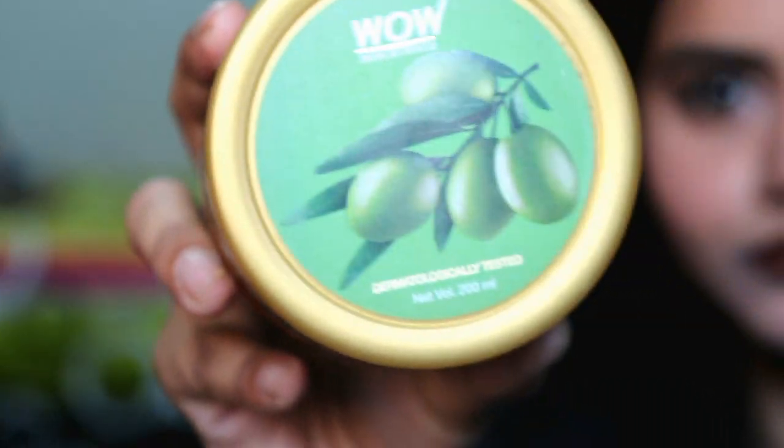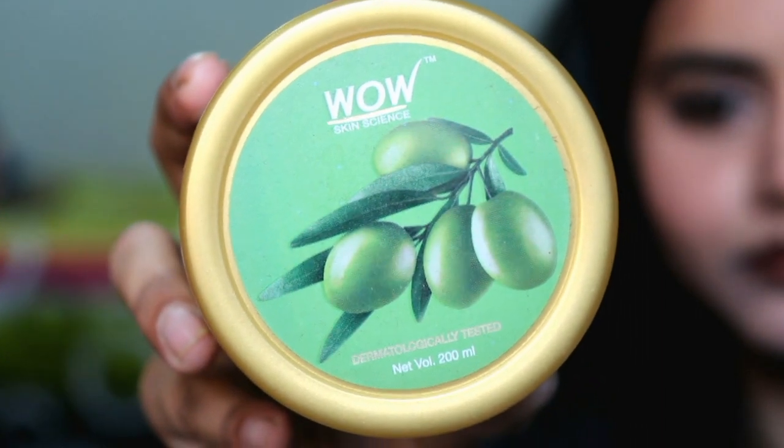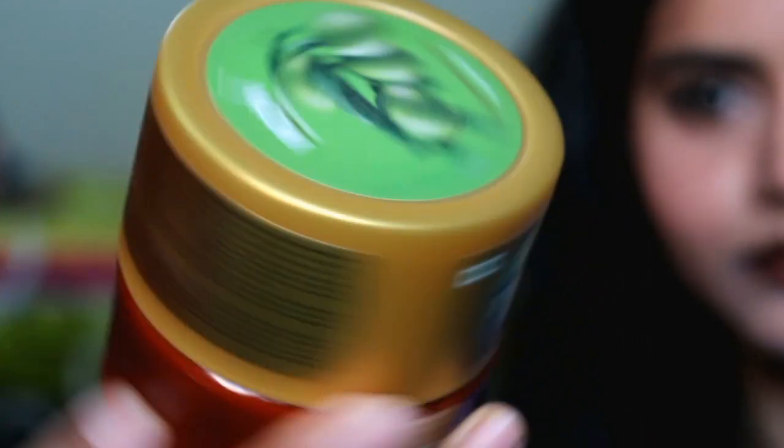The Mango Body Butter is very moisturizing and hydrating, and the best part is that it doesn't give an oily finish. In just a few seconds the skin absorbs it instantly and the oiliness does not linger — which I liked, because body butter is generally quite oily. But this one was not at all like that. Then I tried their Olive Body Butter. I wasn't sure how its fragrance would be, but its fragrance is very mild.